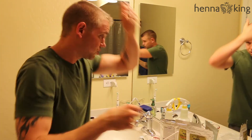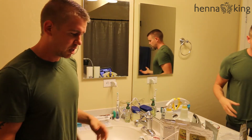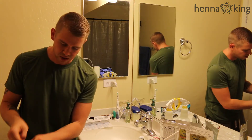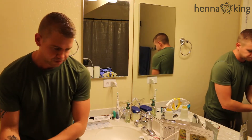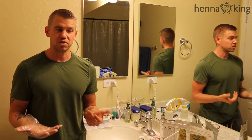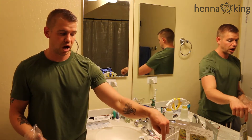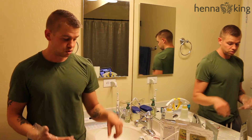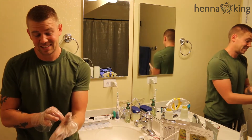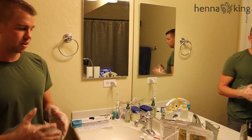My hair is a little bit damp because you want to have your hair damp before you apply the product. I already mixed in a tablespoon or teaspoon of salt — I can't remember what it says — because I'm using brown, and the salt helps bring out more of the dark hues. Lemon juice and vinegar are not for darker colors; that's for reds, so don't worry about it.